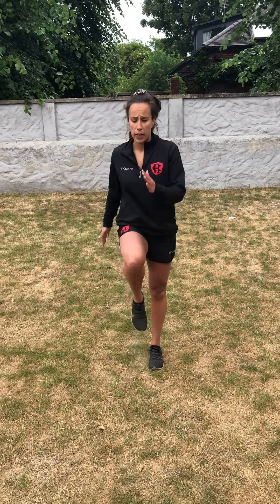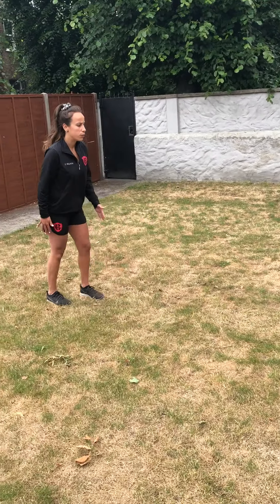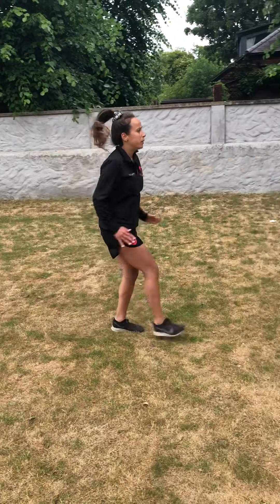First I want you to try running with straight legs, so you get the feeling of how it feels — and then when we come to doing nice high knees it'll make sense. Try to run with straight legs, but still use your arms.